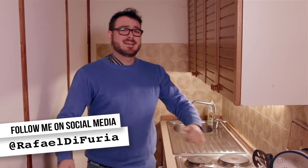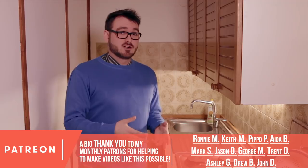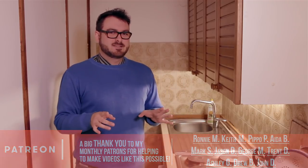Hey what's up, I'm Raffaello di Furia aka Raffi D, and I'm coming back to you on another beautiful Friday night from my glorious spacious kitchen. This week we're doing something a little bit different. By the title of this video you can probably guess what that might be. Last week there was a video released by another person here in Italy whose channel is focused on learning Italian — Learning Italian with Lucrezia — and she happened to release a video about making coffee in a mocha pot.